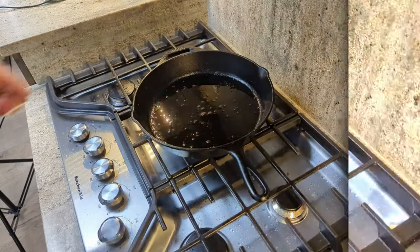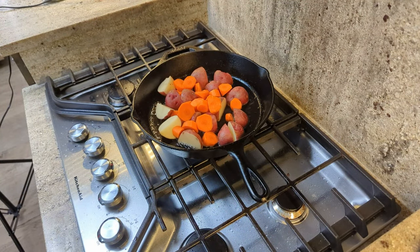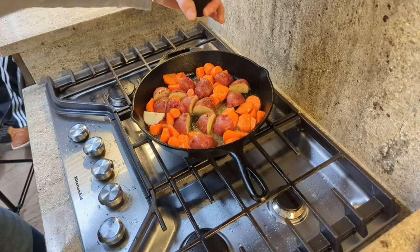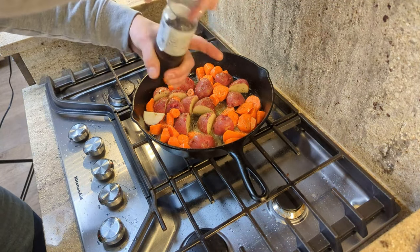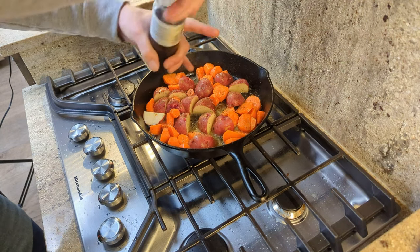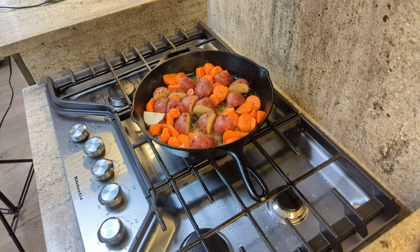Get that bacon fat you rendered earlier back to a liquid state, then put your potatoes and carrots in — since these take longer than the cabbage — and brown them nicely on medium heat. Give them a quick hit of fresh ground black pepper. You could add salt, but there's no real need because we're going to use some juice from the corned beef bag, which will provide plenty of salt.